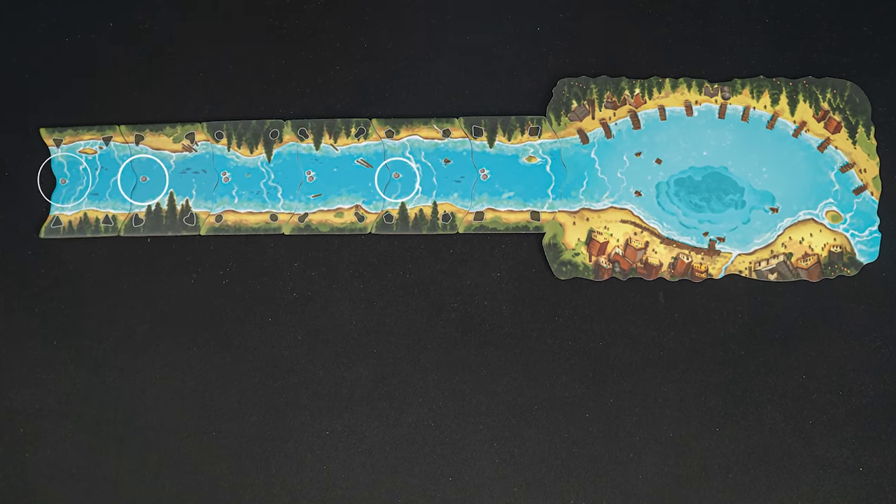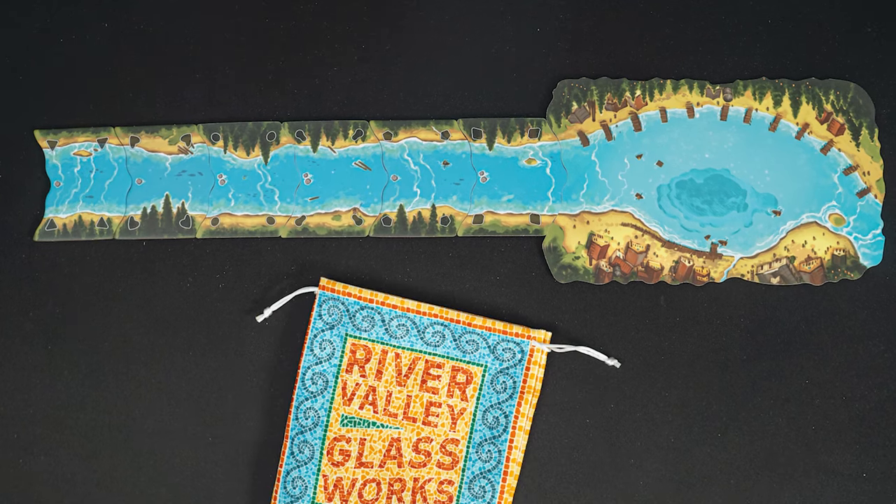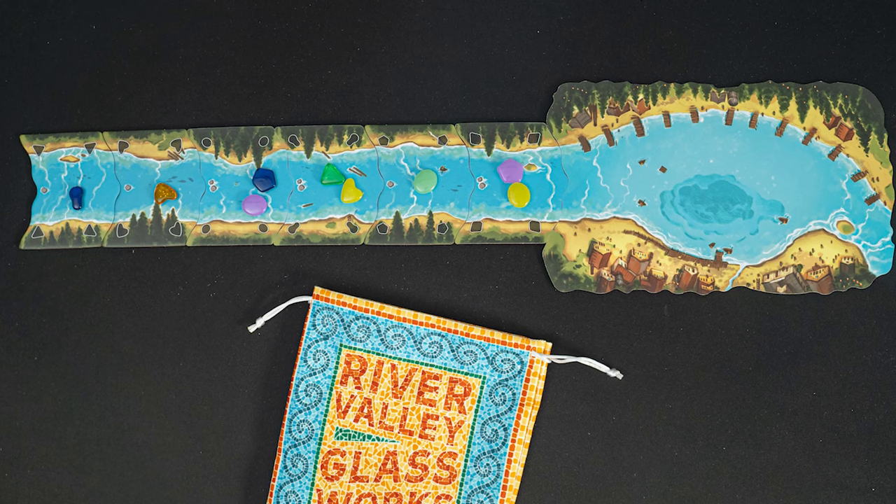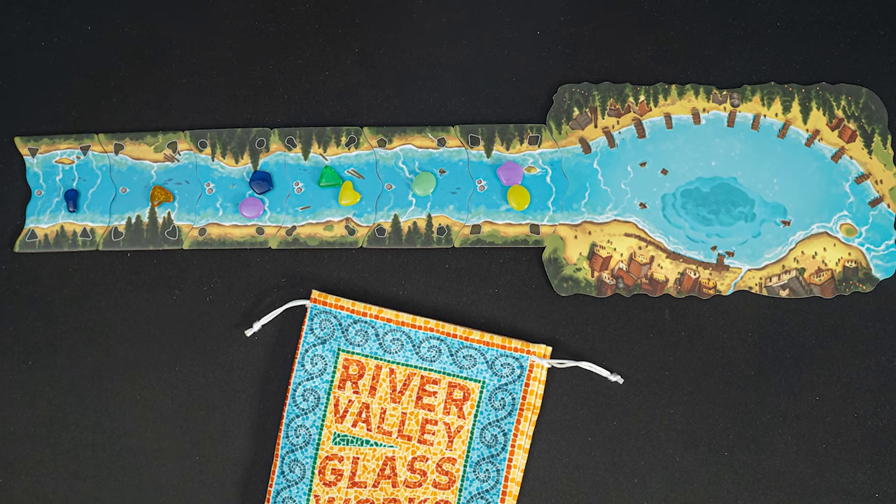Each river tile will show either one or two rocks. Place one glass piece onto the tiles with one rock, and two glass pieces onto the tiles with two rocks, taking the glass pieces randomly from the bag.